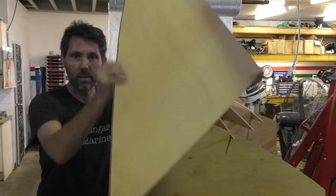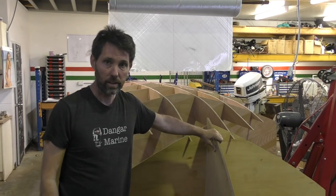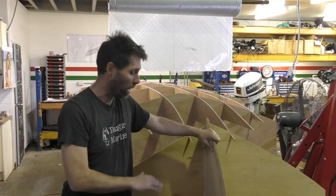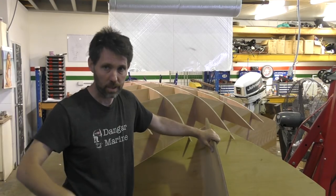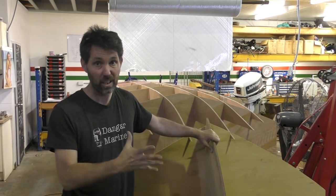Before this frame's ready for the skin to go on, there's one last thing I have to do and that's to put a temporary bow section in. It's a section shaped like this, and it'll go on to the front like this. This gives you the profile of the stem that will be stitching the sheets of the hull against. But I'm not going to put that on until the very end because it'll be sticking out in the workshop and someone's bound to walk into it. So I'm going to leave that off for now, but that's the last thing we need to put on before we can start skinning this hull.